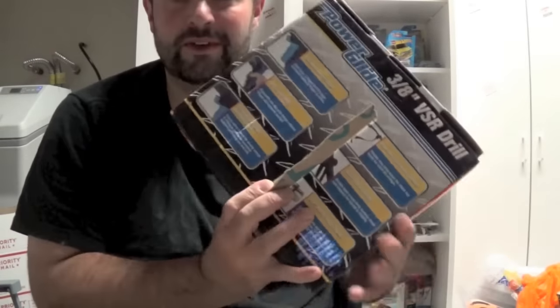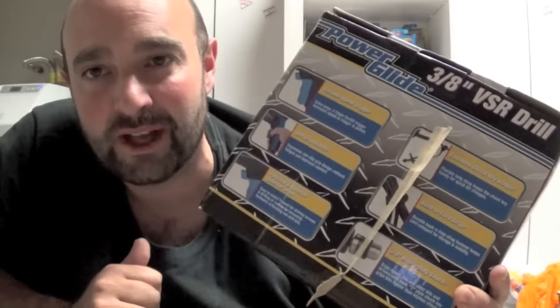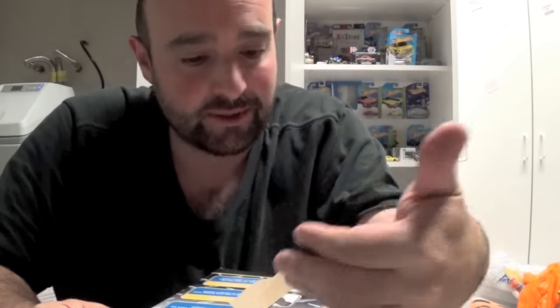I do want to try customs in the future, so Scott, thank you for this drill. I was wondering what would be a good drill to use because I don't really use drills or any kind of tools. So thank you, man. Guys, check out Scott Dunlap — really appreciate this awesome drill.